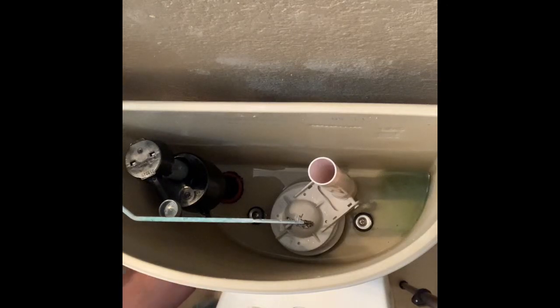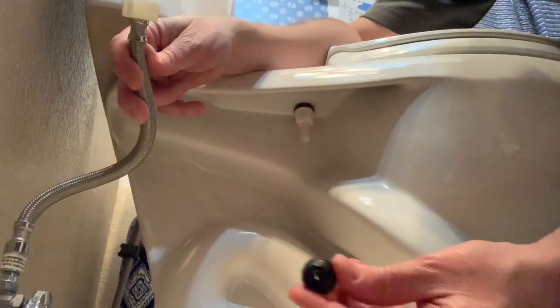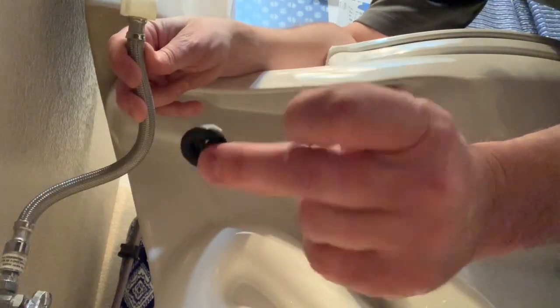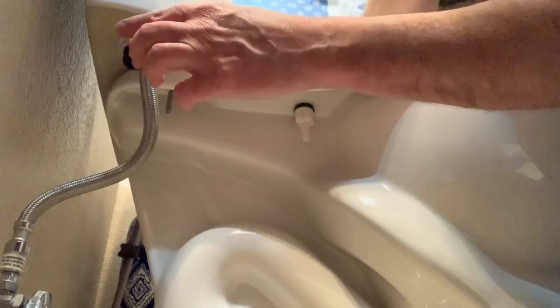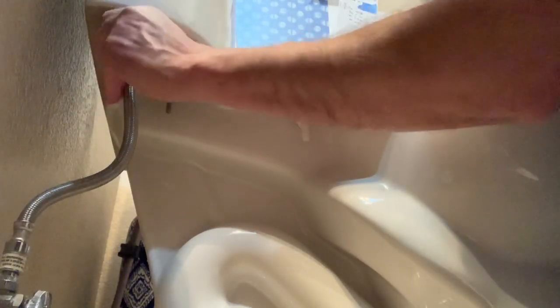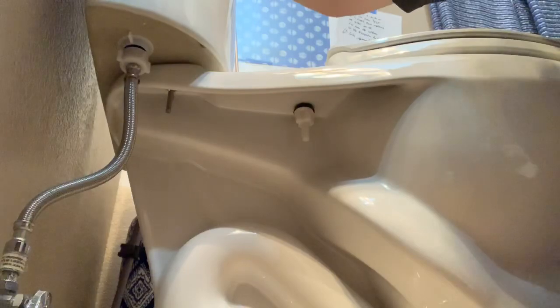All that's left now is to reconnect the water. There's an important part you need to pay attention to: inside this coupling is a little conical washer, and the cone shape heads upward — so the fat part is on the bottom. You can reuse these, but the kit comes with a new one. I always hold on to the fill valve while re-tightening this because it'll twist, and then when you go to hook up the rest of the parts, it's not in the right position. Again, I'm not going to use any tools — this is all plastic and I don't need to get it super tight. If it leaks, I'll tighten another quarter of a turn.